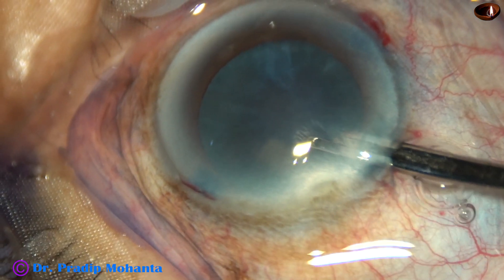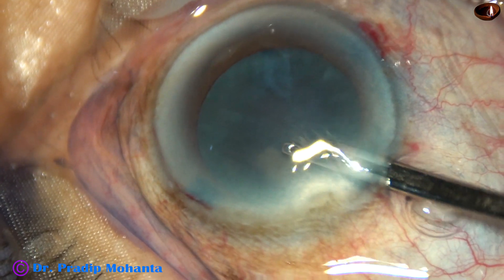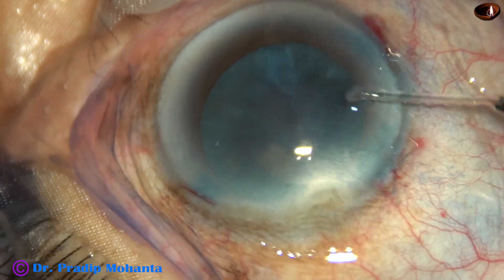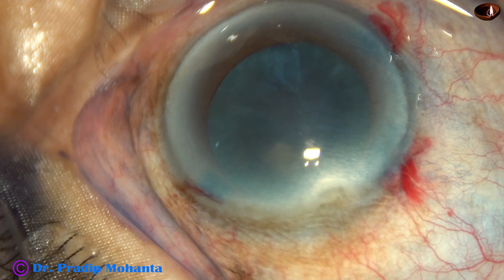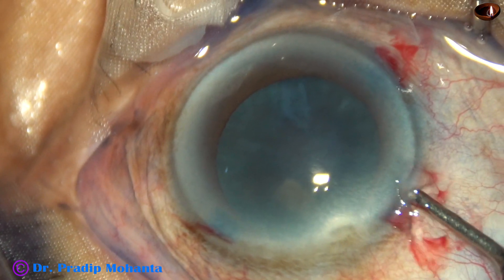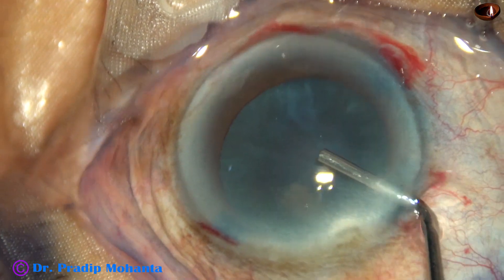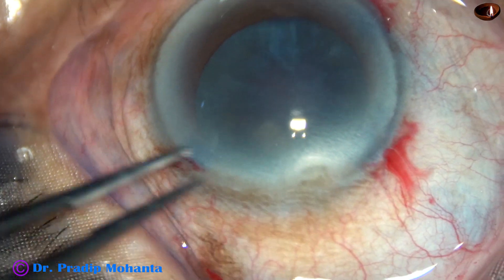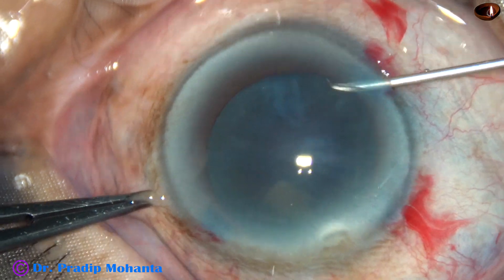The dye is washed out. After washing the dye, the anterior chamber is filled up with viscoelastic substance. The viscoelastic substance I am going to use in this case is 2% hydroxypropylmethylcellulose — a beautiful viscoelastic substance.